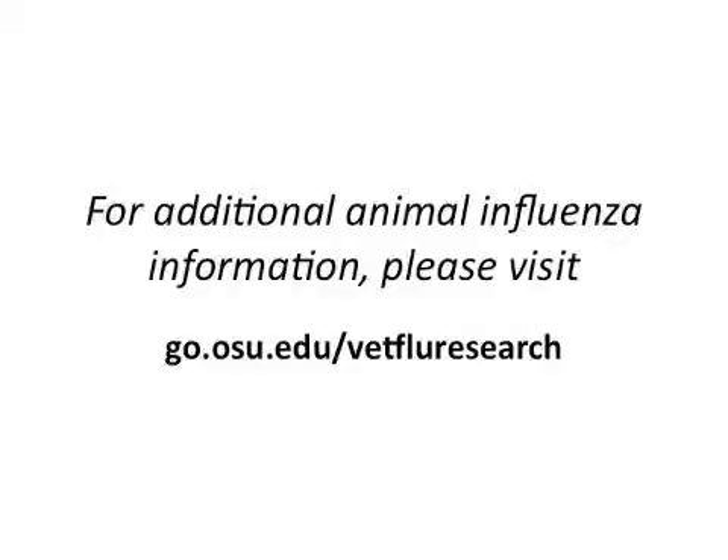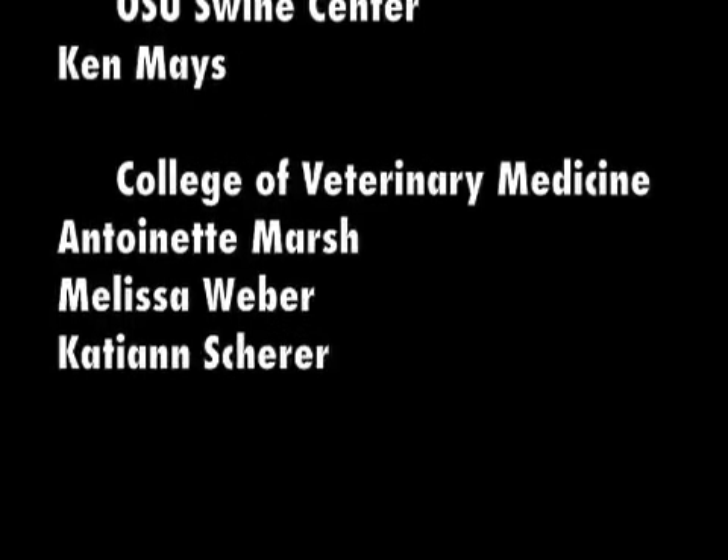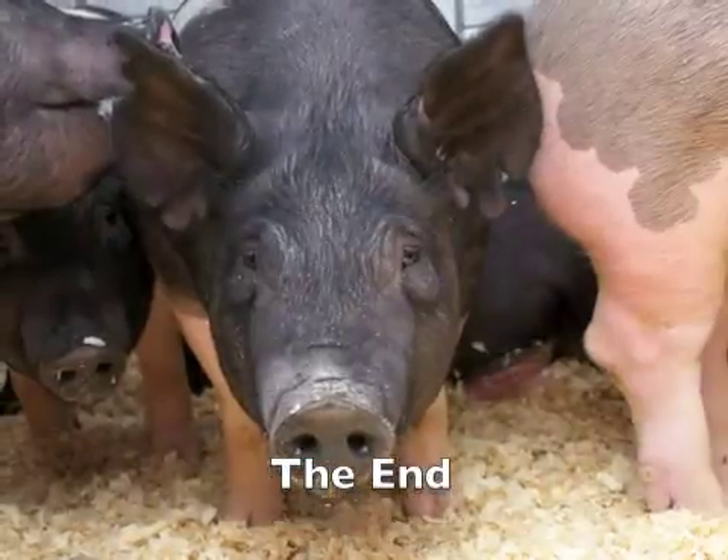Thank you for your participation and good luck at the fair!